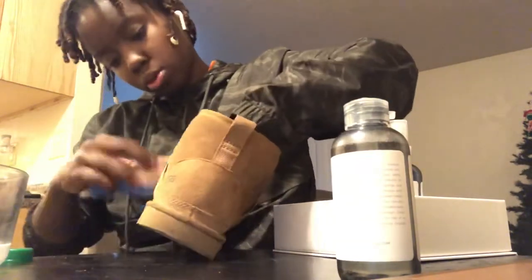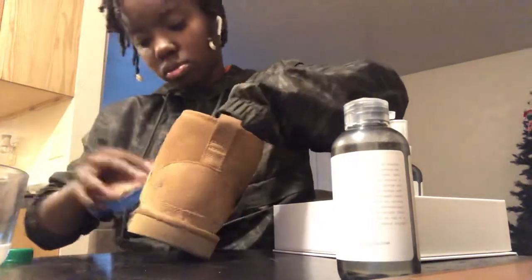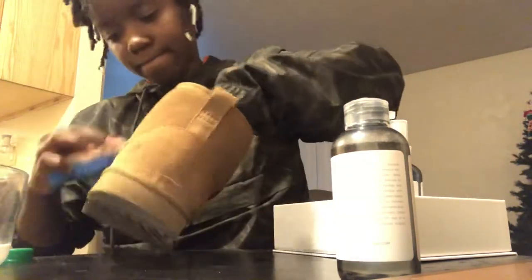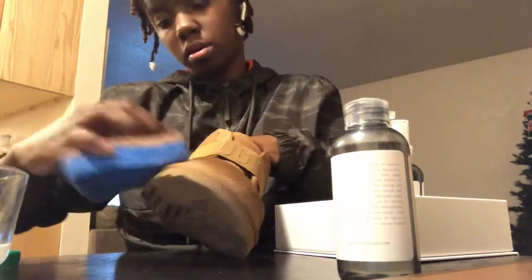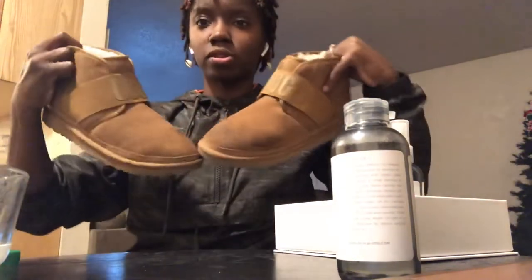Remember you don't want to scrub too hard — you don't want to damage the boot or leave any permanent impressions. After cleaning both boots, give them about 24 hours to dry. This is what they look like so far with a few wet spots.